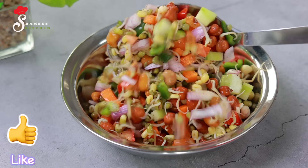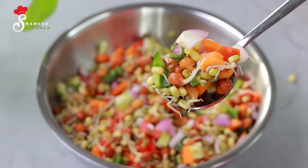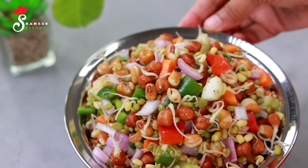Hi friends, welcome to Shamis Kitchen. We are going to be doing a special thing to eat healthy and rich protein — the best salad for weight loss.